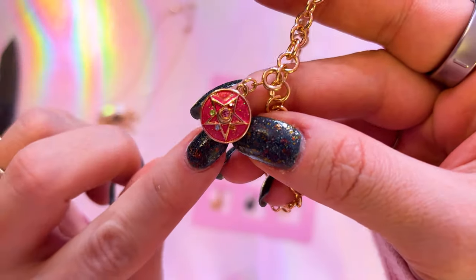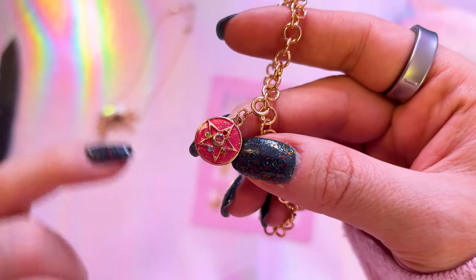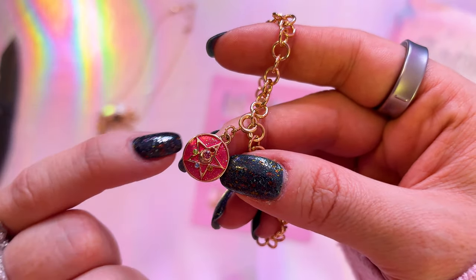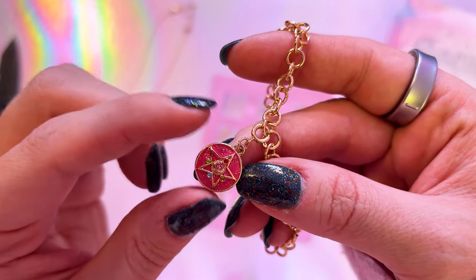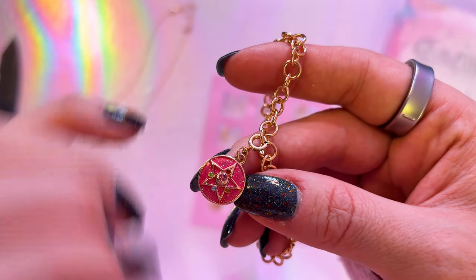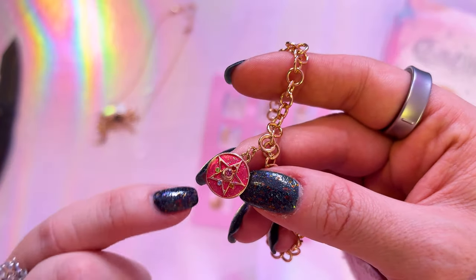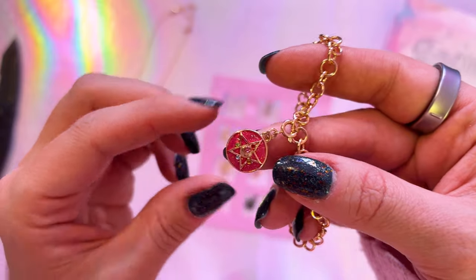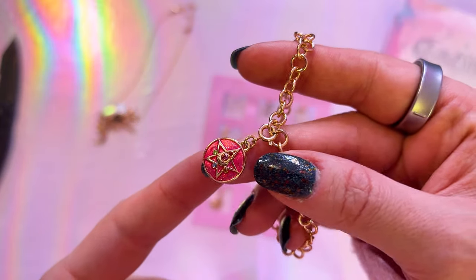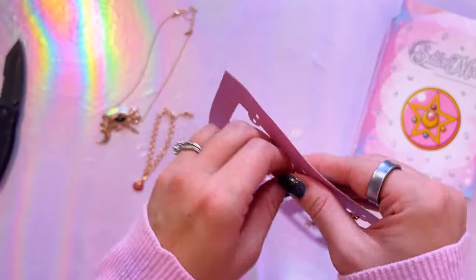Day one is the Crystal Star Compact. This one has a really pretty pink enamel coat behind the star and there's a whole bunch of very pretty glitter in there — some kind of bluish glitter. We also have gemstones for each of the Sailor Guardians printed in there. That's very pretty, very cute. A very, very pretty little charm.